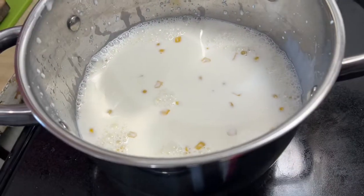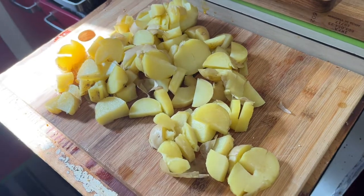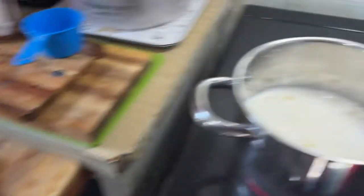Now you want to add the potatoes? No, first we have to do a simmering of that. The potatoes we did previously cook and cut up, so they're ready to go in. We're just going to simmer this for about five minutes or so on low heat, maybe ten.